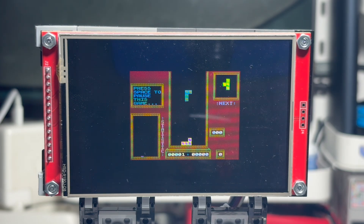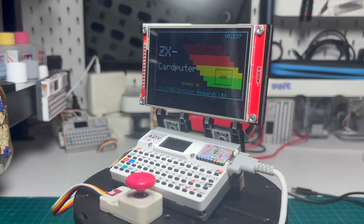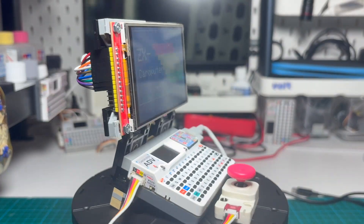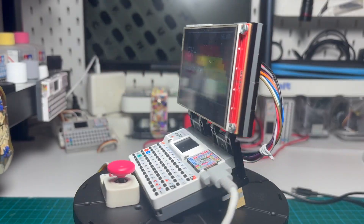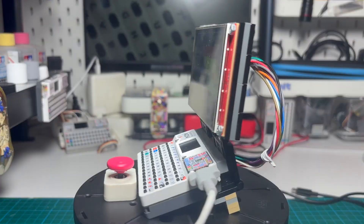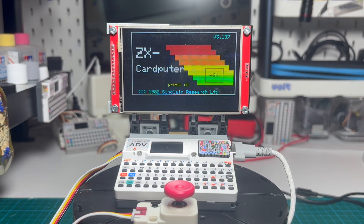In the end, we now have a fully working ZX48K emulator running on a big external display, with stable 40 FPS, working audio, keyboard input, game loading, screenshots, and a whole bunch of optimizations to make it survive on the limited hardware of the Cardputer. There were a lot of issues and a lot of debugging, but with the help of ChatGPT we managed to solve everything and get the emulator running smoothly. This was Andy Plus AI — see you next time, nerds!